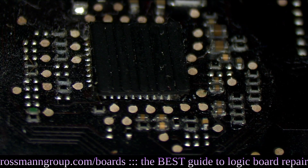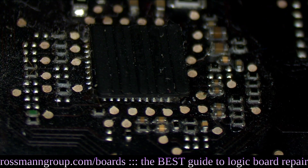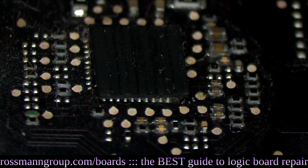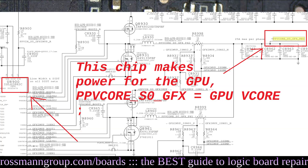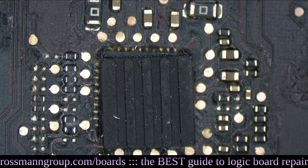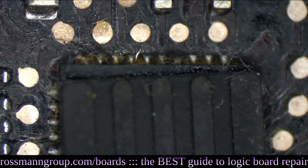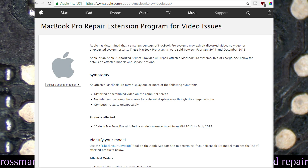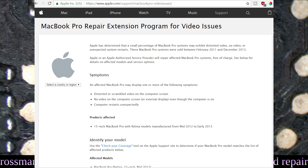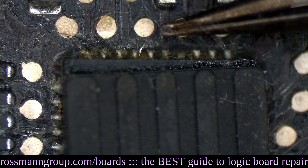You put a rubber pad on the chip so that the chip gets pushed against the machine onto the board. The whole point of this is to apply pressure to the chip, because the issue is that the solder joints go bad. So when you tap on this chip — which is for the GPU buck converter — you're kind of pushing it and wedging it into the board and it'll work nicely again. The boards that have been refurbished by Apple under their program — they had a program where they were refurbishing these boards up until December of 2016 for graphics failures. This is what they did.